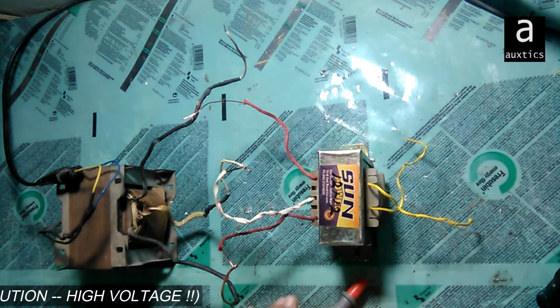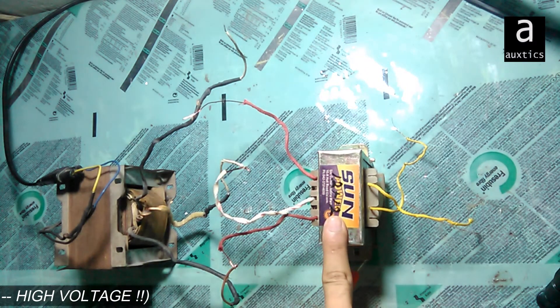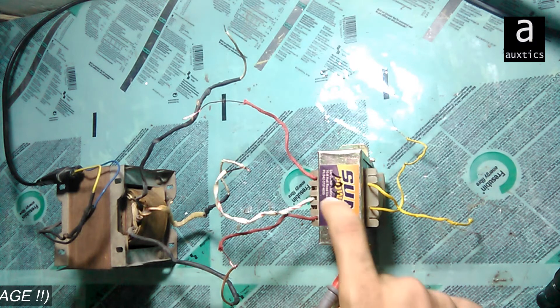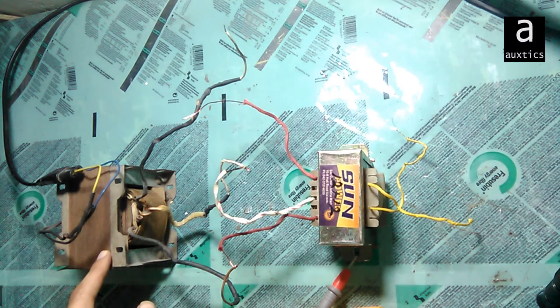Similarly, when I give AC 220 volts as input, it works as a step-up transformer. This means that every transformer which works as a step-down in any electronic appliance can also work as a step-up transformer — essentially operating in inverse, as a step-up transformer.